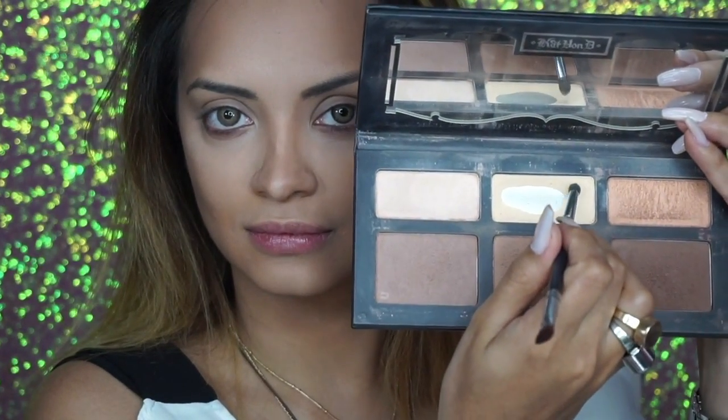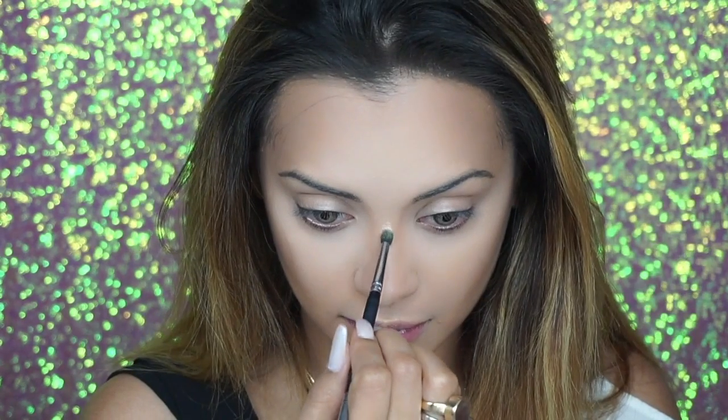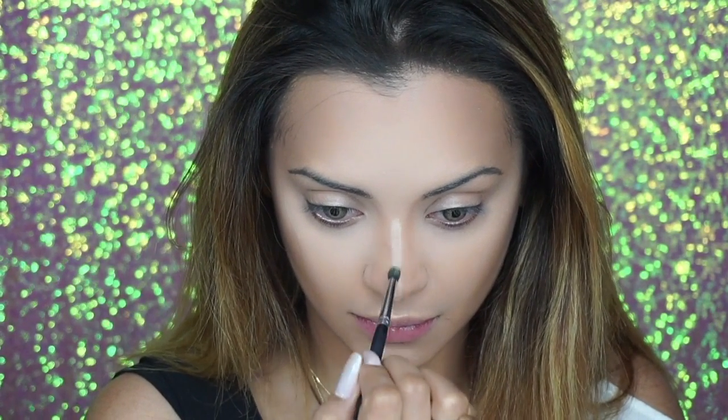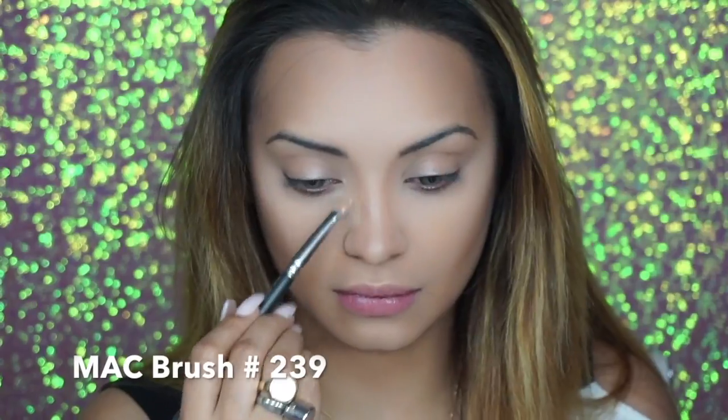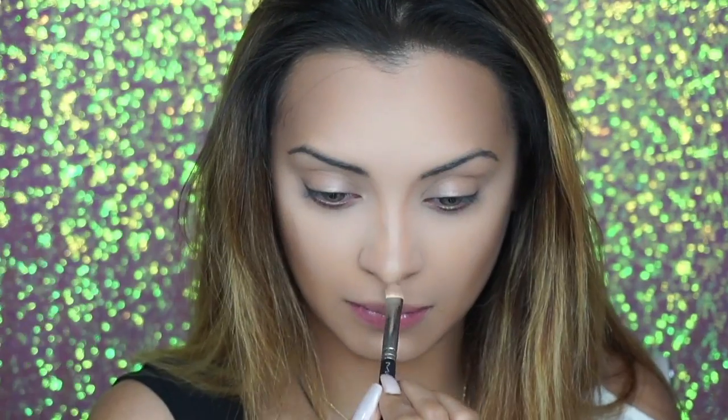For highlighting I'm going to use the light shade from my Kat Von D palette, and using a pencil-top brush I'm going to highlight the bridge of my nose. After that I'm going to grab a regular eyeshadow brush and highlight the corners of my nose just outside the contour lines — this will give it that really nice slender nose-job effect.